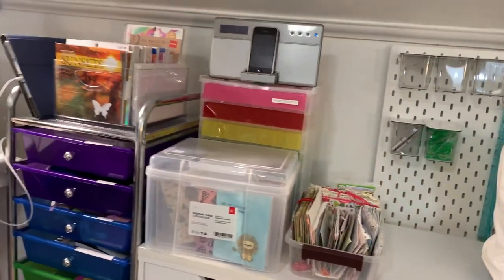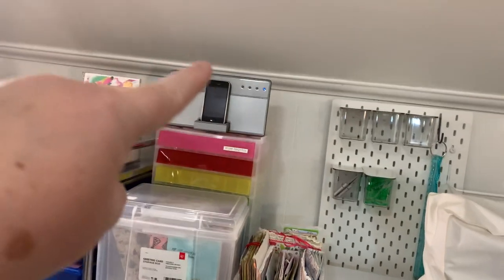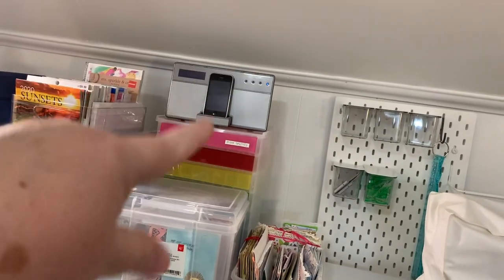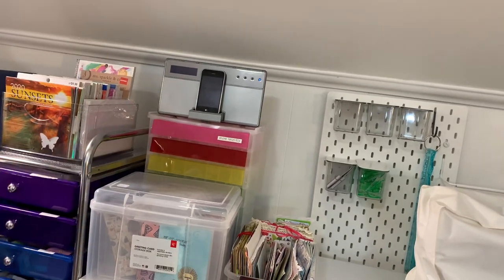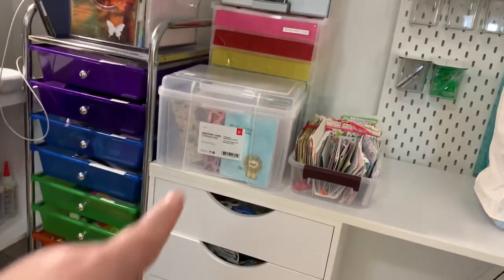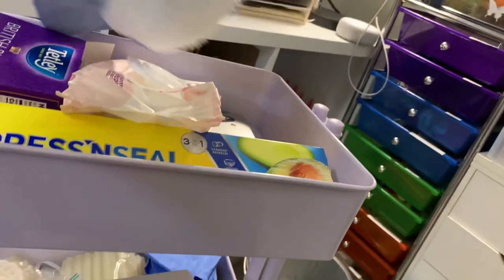And we swing over here. That thing back there with the rainbow drawers is empty at this point. That is a very old iPhone with a speaker alarm clock system I got years ago — I don't know how to program it, but that old iPhone has music on it that I no longer have on my computer, so that's why it's there so I can listen to some of my old music. That box has cards that I made. This is my cart.